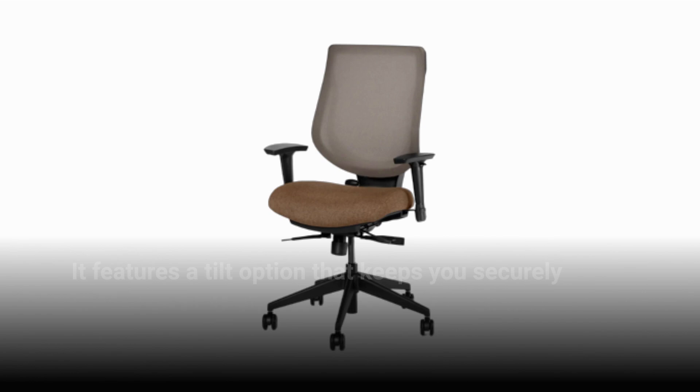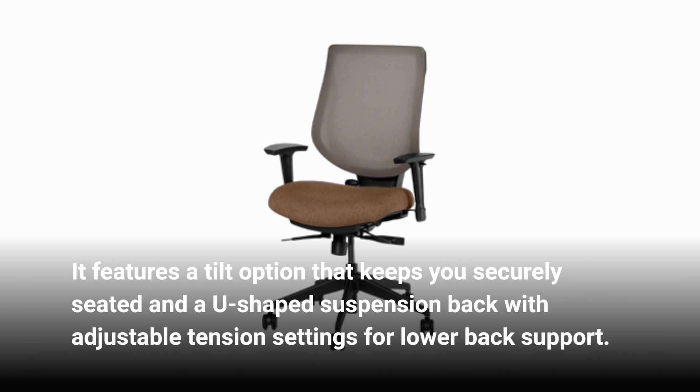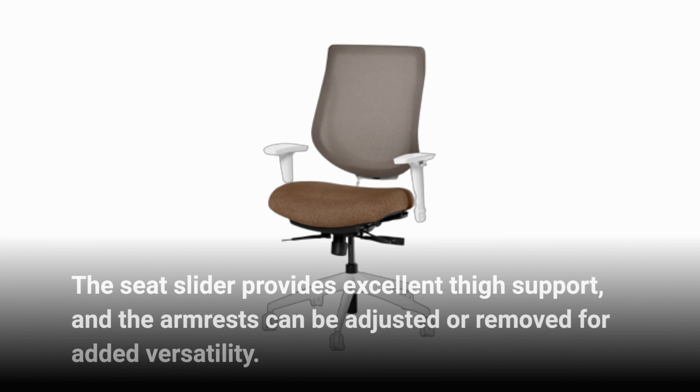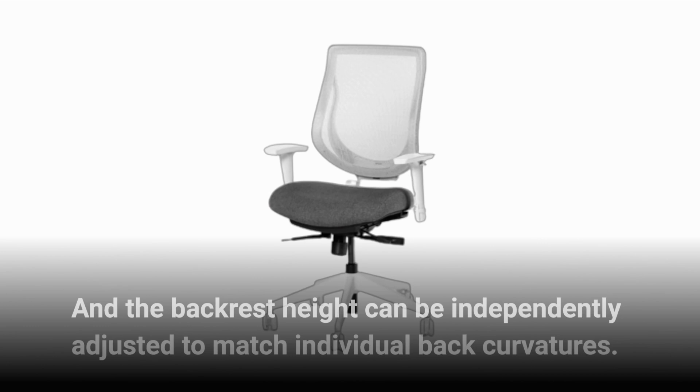It features a tilt option that keeps you securely seated and a U-shaped suspension back with adjustable tension settings for lower back support. The seat slider provides excellent thigh support, and the armrests can be adjusted or removed for added versatility. The chair also adjusts up and down to accommodate different heights, and the backrest height can be independently adjusted to match individual back curvatures.